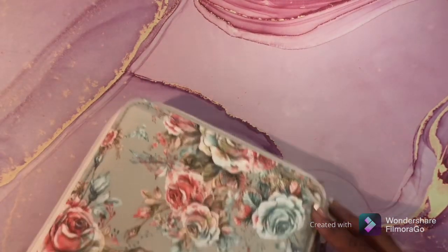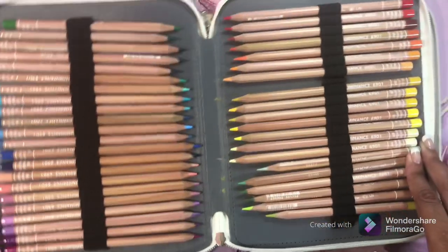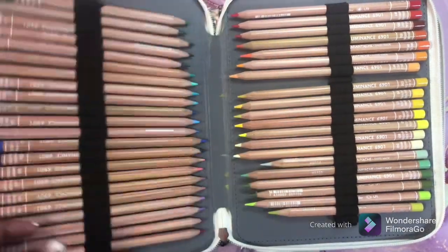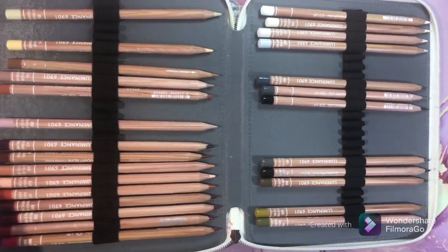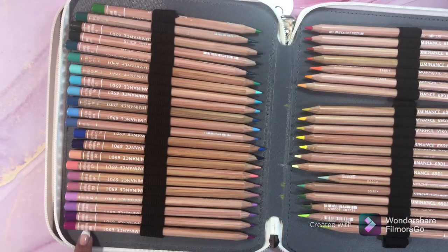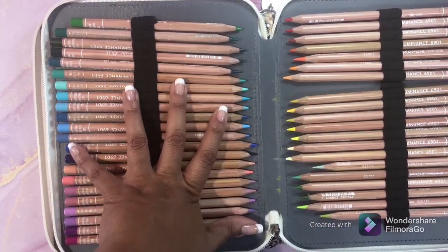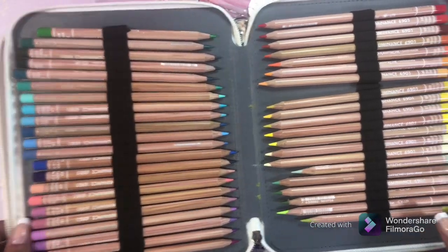Next is one of the fan favorites — this is the Karensdash Luminous. This is the full set; I'm missing several pencils because I'm working on a project. I love these pinks and purples, the blues — I just love these pencils. These are awesome pencils. Love, love, love Karensdash Luminous.